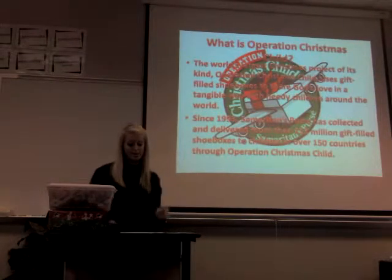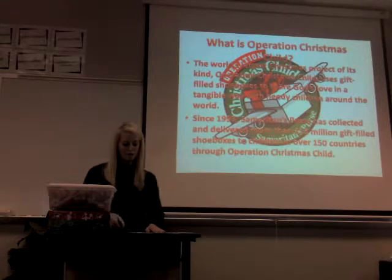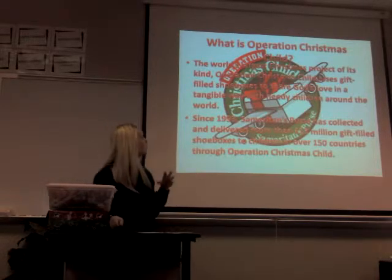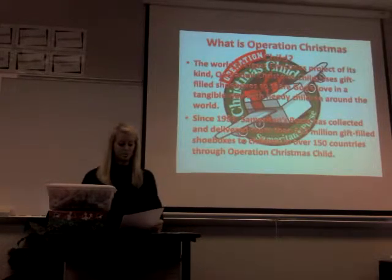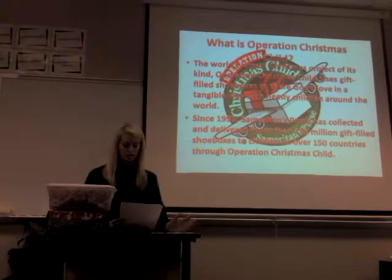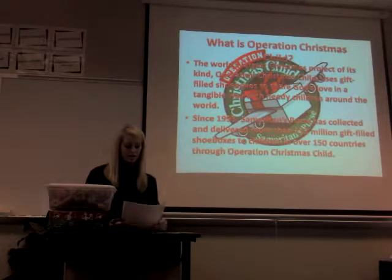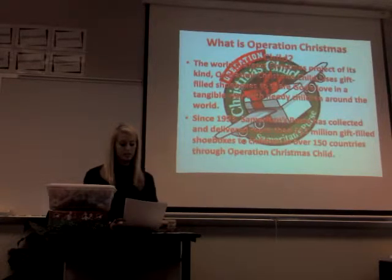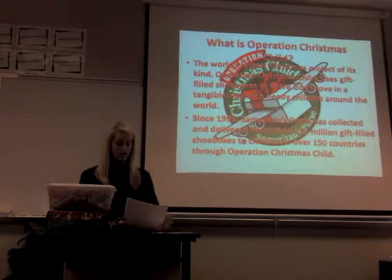Some of you may not even know what Operation Christmas Child is. Operation Christmas Child is the world's largest Christmas project of its kind. It uses gift-filled shoeboxes to share God's love in a tangible way to many children around the world. Since 1993, Samaritan's Purse has collected and delivered more than 113 million gift-filled shoeboxes to children in over 150 countries throughout the world.